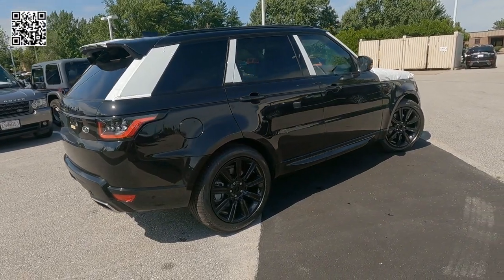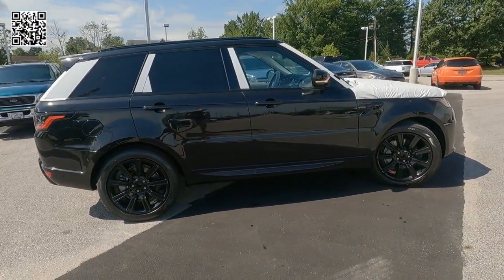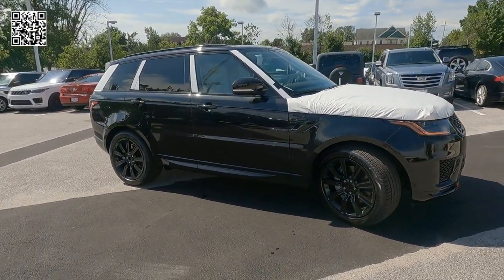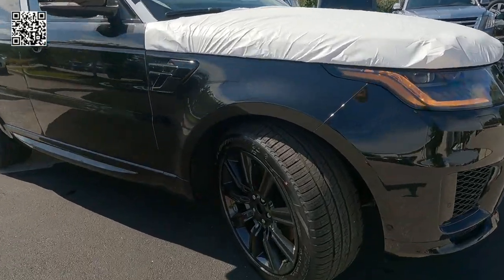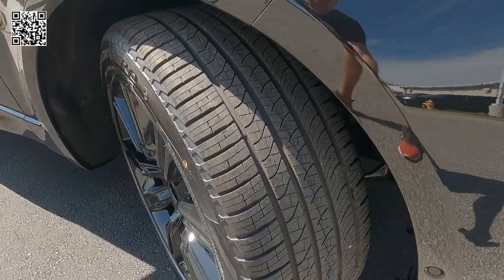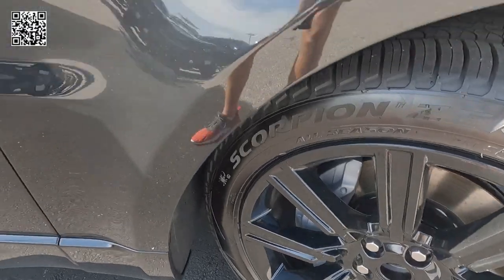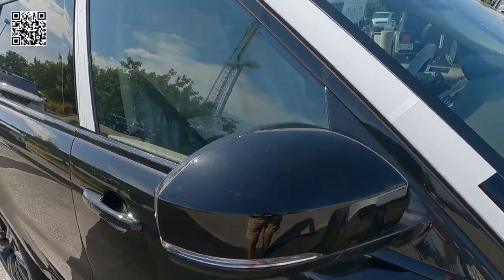You can also see the plastic on all the A, B, C, and D pillars, protecting those areas and keeping them from getting scratched. On the inside, we've got plenty of plastic covering things as well, and we'll show you that. Another look at the 21-inch all-season radial tires, as well as the gloss black style 9001 wheels.